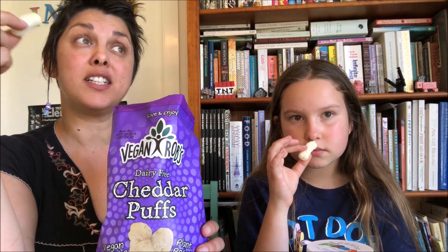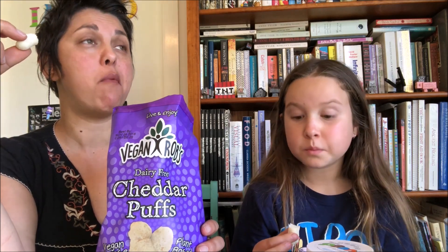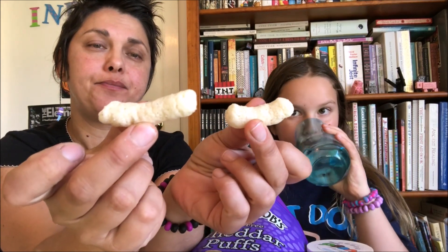They're nice, I like them. It is a very parmesan-y flavor. It's almost not processed-cheese-powder enough for me because that's what I was hoping for — I was hoping it would be a Chisels replica. But it's nice once I get over that expectation not being met. They're long shapes.